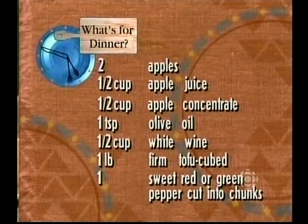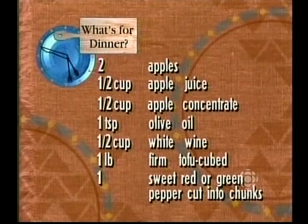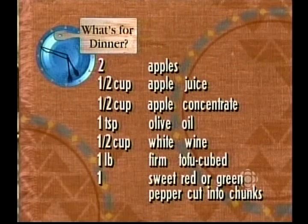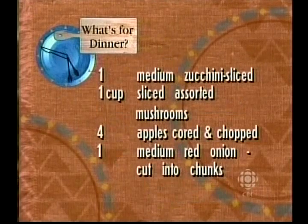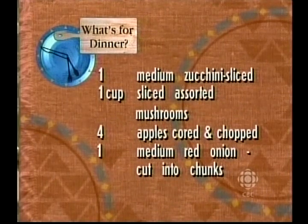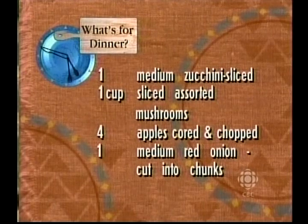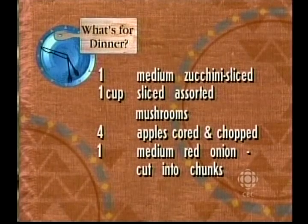Half a cup of apple concentrate, one teaspoon of olive oil, half a cup of white wine, one pound firm tofu cubed - make sure it's firm. One sweet red or green pepper cut into chunks, one medium zucchini sliced, one cup sliced assorted mushrooms, four apples cored and chopped, and one medium red onion cut into chunky bits.